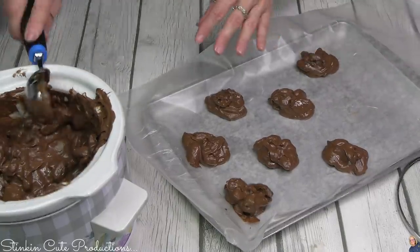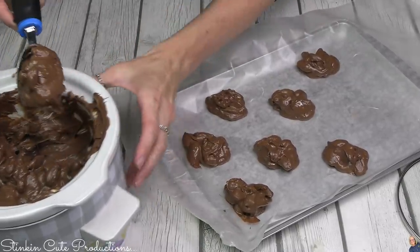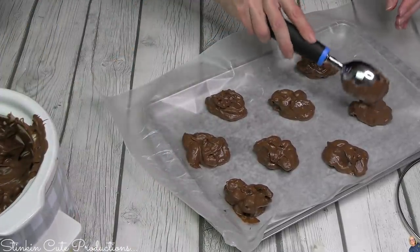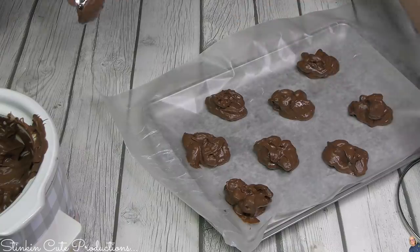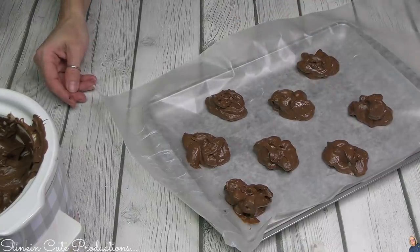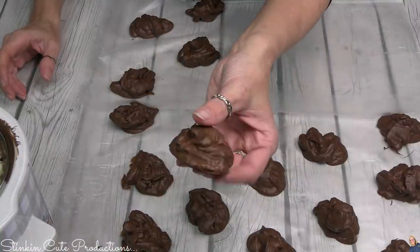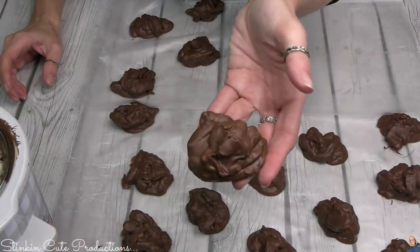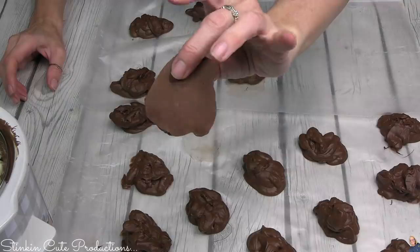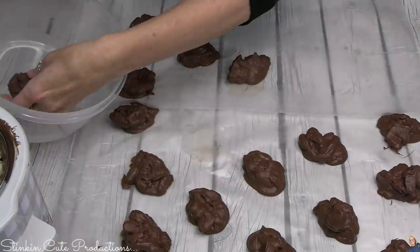Who doesn't love chocolate-covered nuts in a cluster? You pick what nut you want to make. If you want to pop these in the fridge, you can to speed up the hardening process. I just left mine out for a couple of hours and you can see just how perfectly these solidified and hardened up.